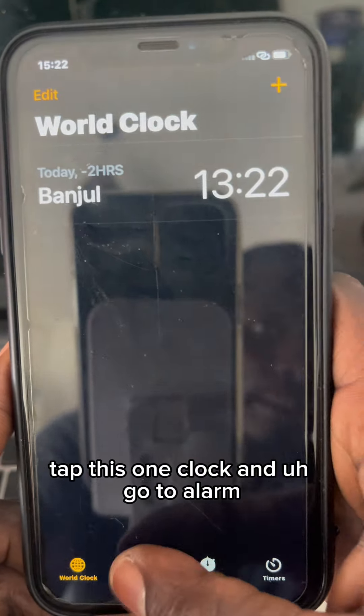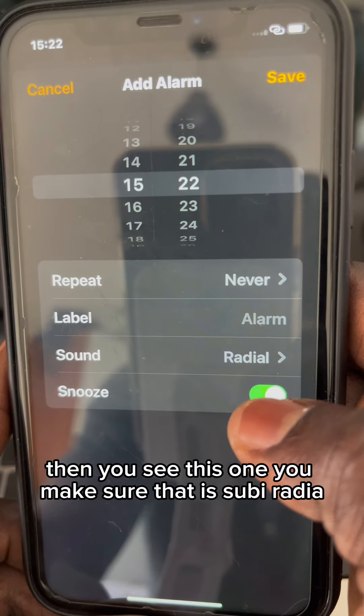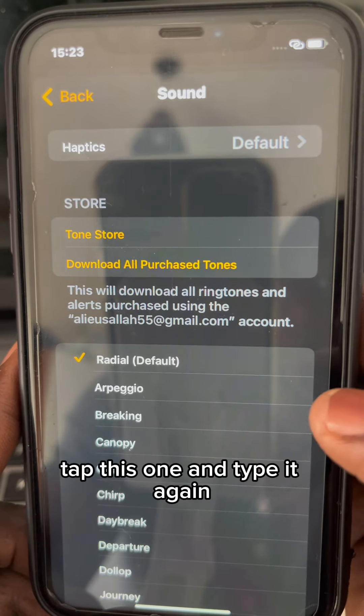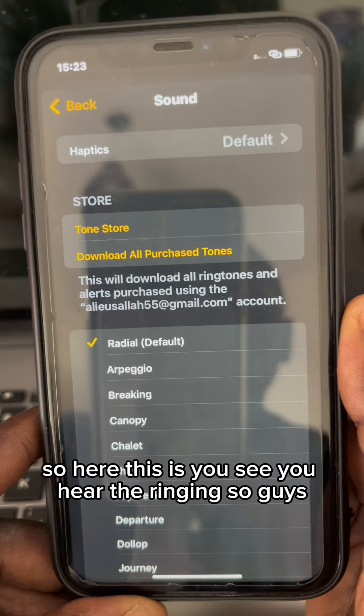Go to Alarm, then make sure it is set correctly — tap it and tap it again until you hear the ringing. You see, you can hear the ringing.